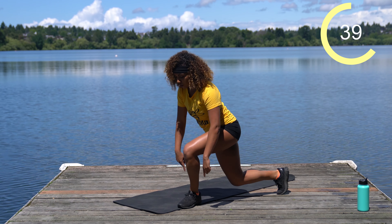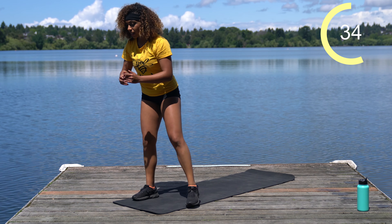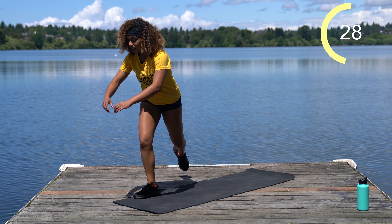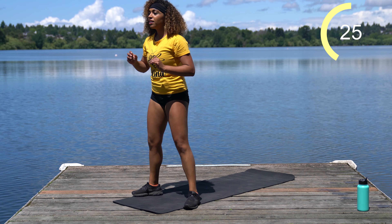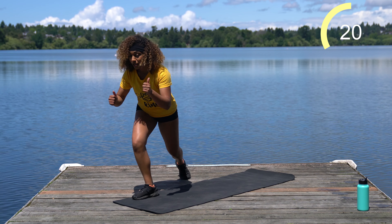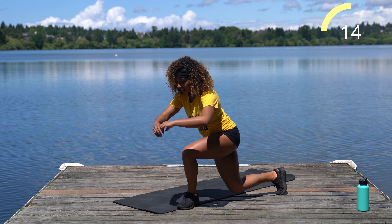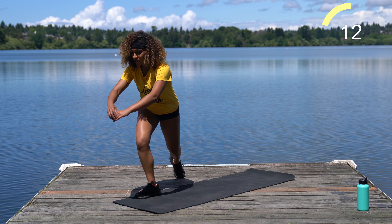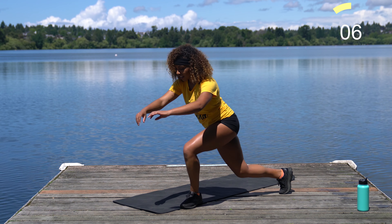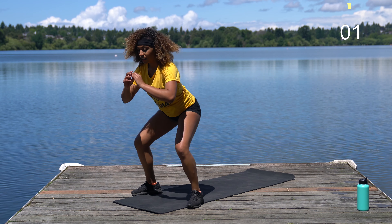Curtsy, curtsy, squat, squat. You can still go at your own pace — if you're faster than me, kudos to you; if you can't keep up with me, that's also totally fine. It's all about you, it's your journey. We've got about ten more seconds. Curtsy, squat, squat.